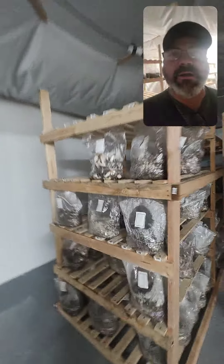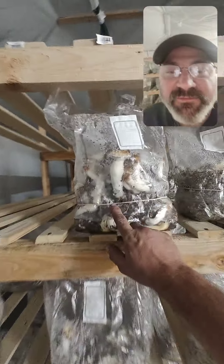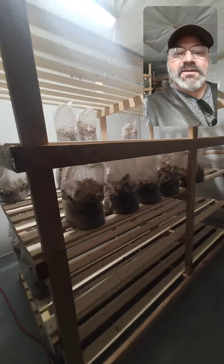They've got all kinds of bags popping off. This is actually a second flush bag, and they've got some first flushes coming along here that actually need to be harvested right now.